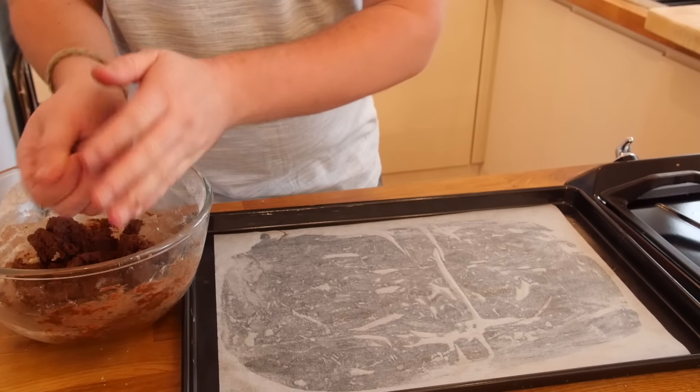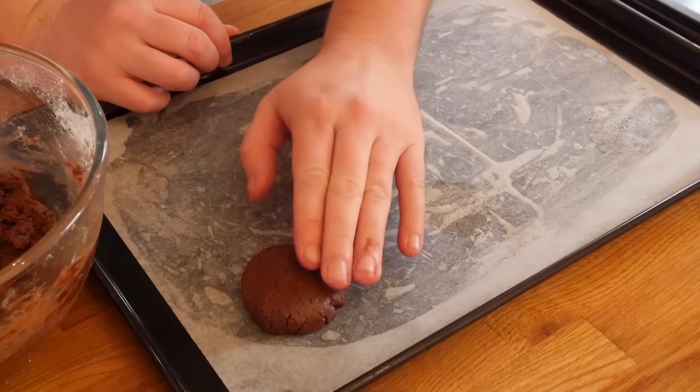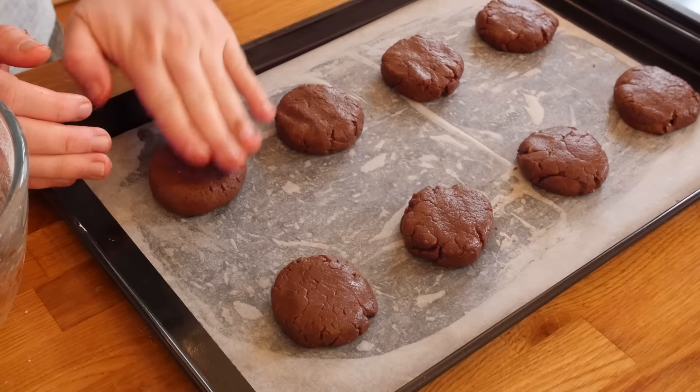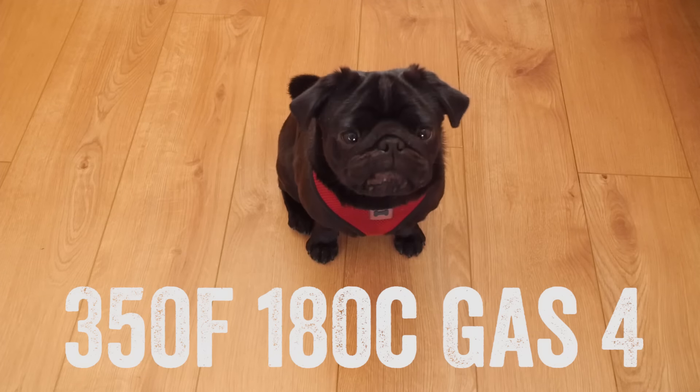Now we need to get some clean hands into the mixture and grab a clump of that dough, roll it up into a ball, and squish it down onto a lined baking tray. Pat it out with your hands to get a more cookie shape and just repeat that — you should get enough for about 8 large cookies. All you want to do then is shove it in the oven for a good 10 minutes.